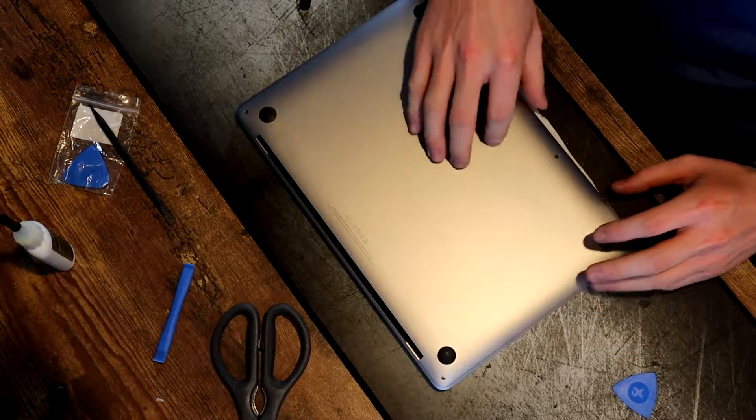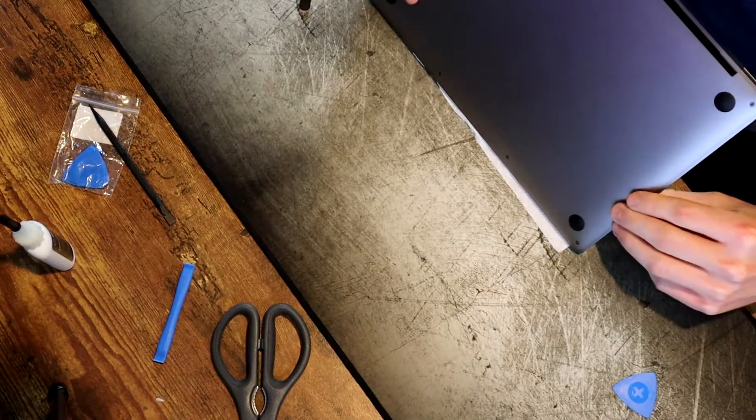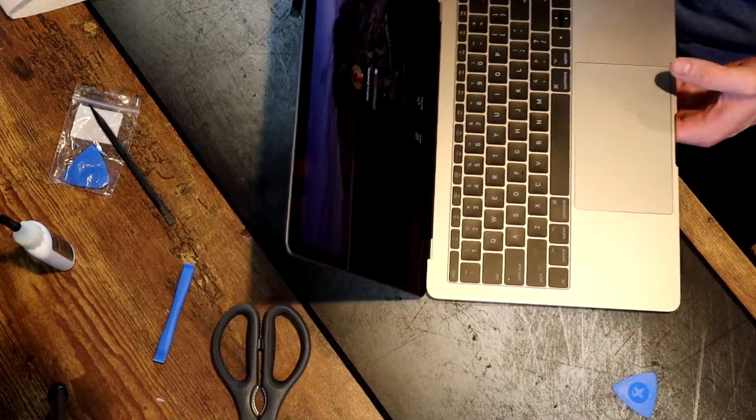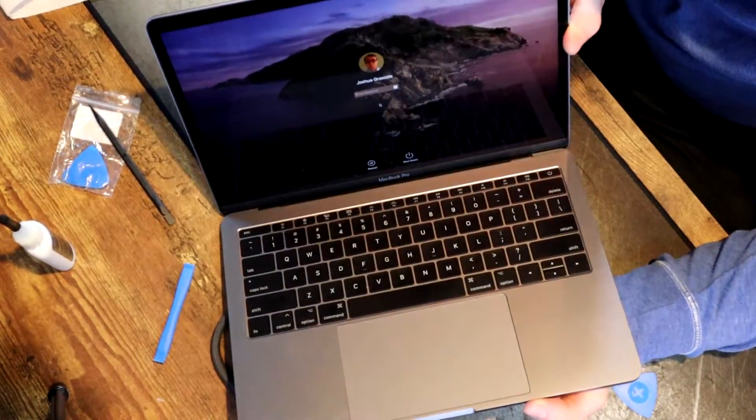We got the screws back in — let's see how she's doing. It booted with our new battery installed. As you can see, we have 43% battery life — a working MacBook Pro not plugged into the power adapter. iFixit says to drain the battery down to 10% and then fully charge it in order to optimize and calibrate the battery.